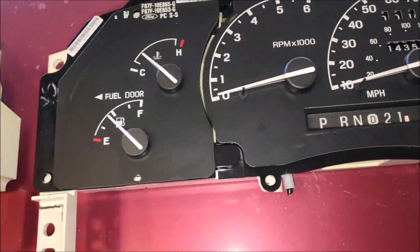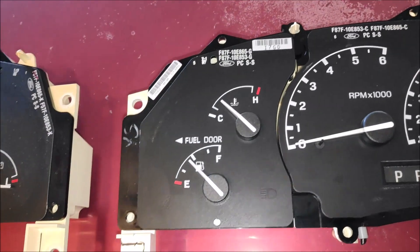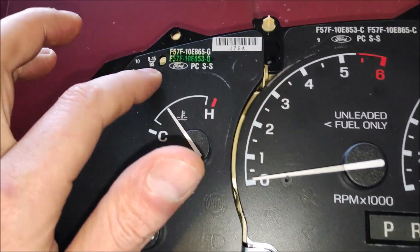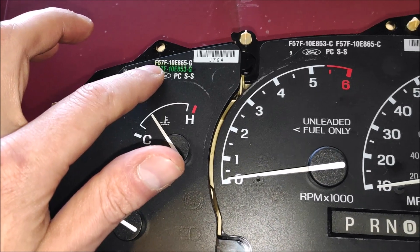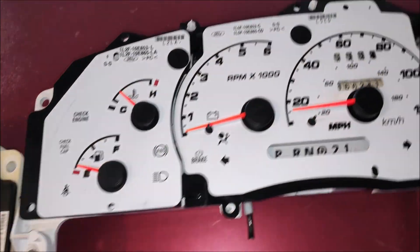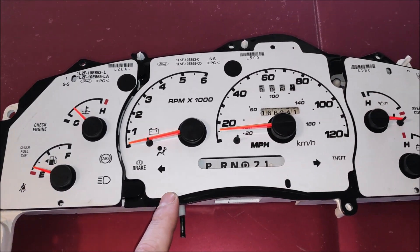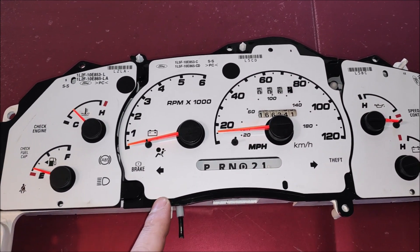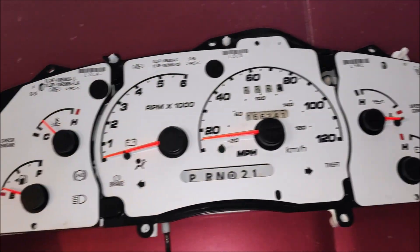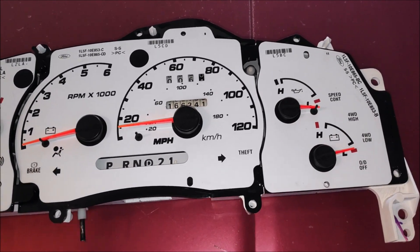The difference you can tell is by the part number: F87 — the 8 stands for a 98 and up part. F57 — you look at the 5, that means it's a 95 part. And last but not least, the 2001 to 2003 Ford Explorer Sport Trac gauge cluster — I think this is one of the nicest ones you can get for an upgrade.